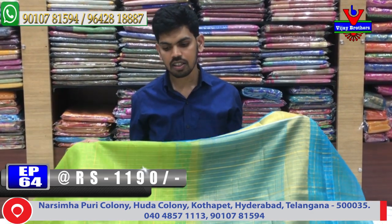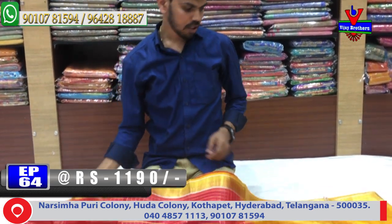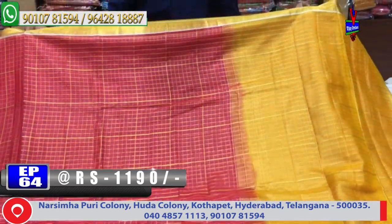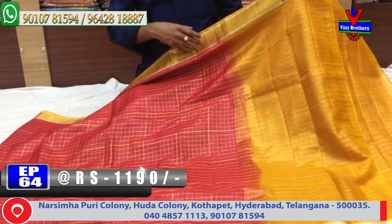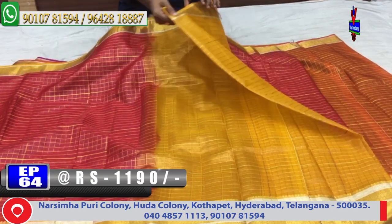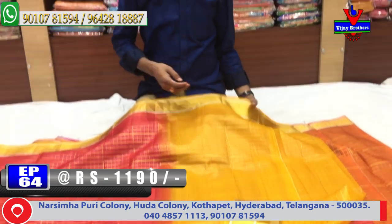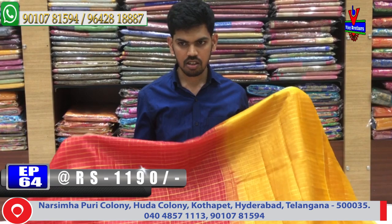Pure Banaras Arganja with crunchy border — 20 designer varieties available. The next color combination is tomato red. A lot of color combinations including yellow color combination, with the same border continuing. Also available with a yellow color combination blouse — contrast blouse. Cost is 1,190 rupees, with fabulous material available at Vijay Brothers.